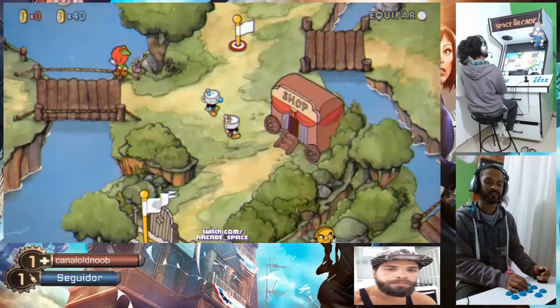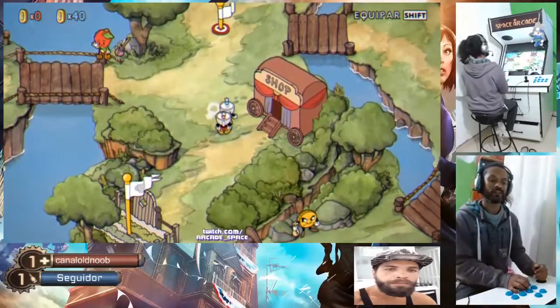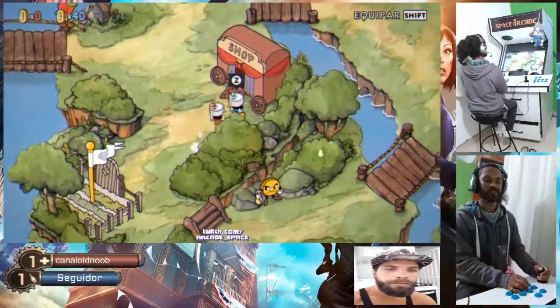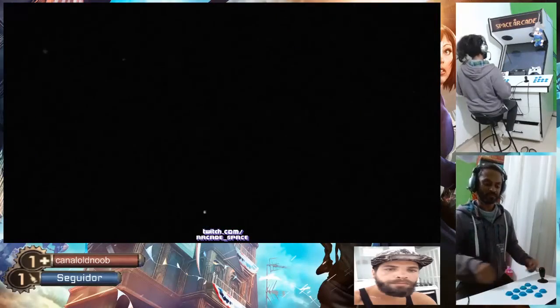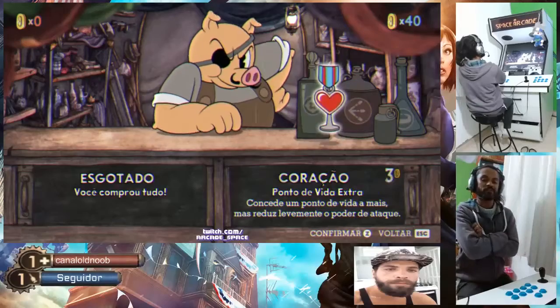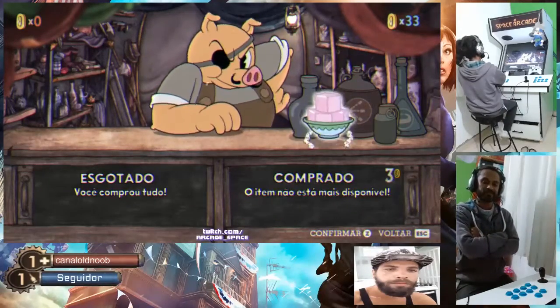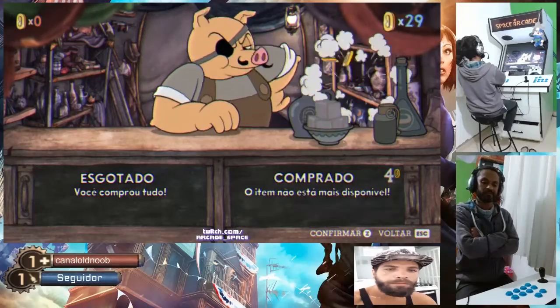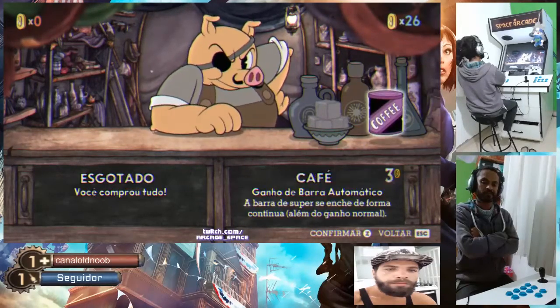De novo. Tem as moedas — gasta as moedas tudo no shopping ali. Vai comprando tudo. Vai... Agora vai ficar aí. Vai. (Again. You've got coins — spend all your coins at the shop there. Keep buying everything. Go... Now stay there. Go.)